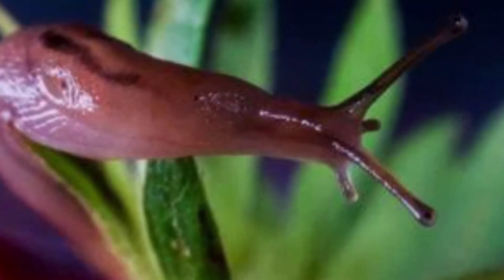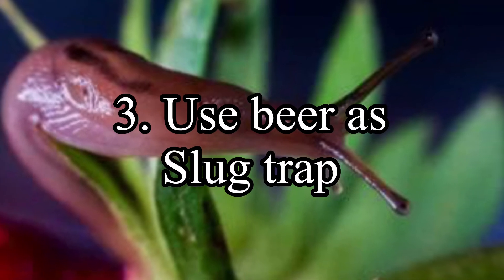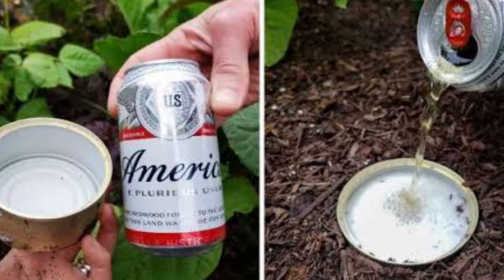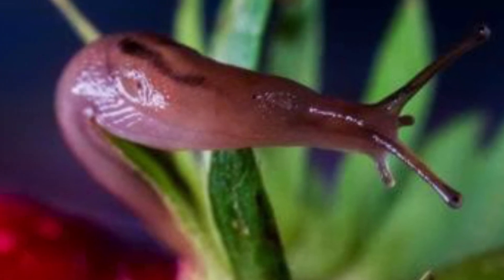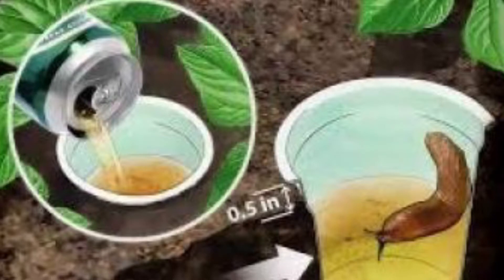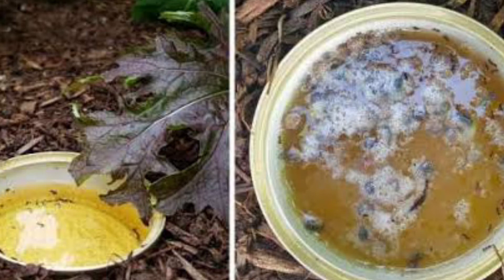Third, make a slug trap with beer. Leave about an inch of beer in a bottle and lay it on its side in the garden. Slugs are attracted to the yeast in the beer and they will gravitate to it throughout the night. In the morning, you will return to the bottle filled with dead slugs. You can also bury a couple of shallow dishes in your garden, fill the dishes with beer, and you will wake up to a dish filled with dead slugs.